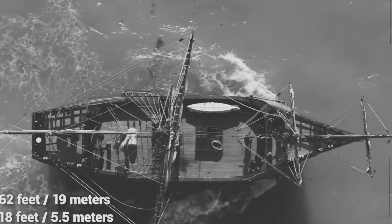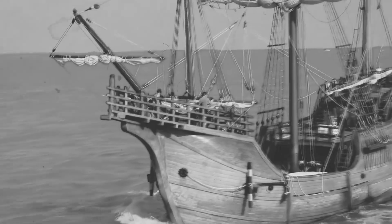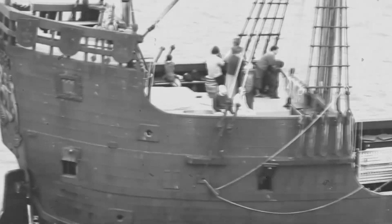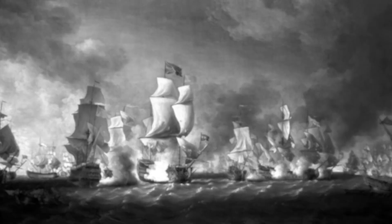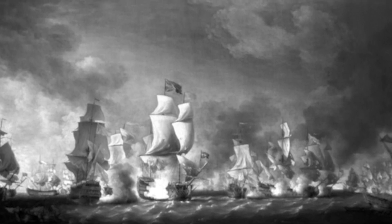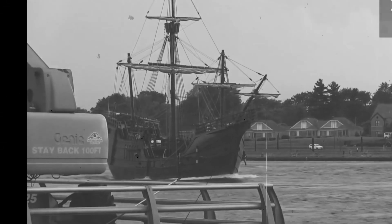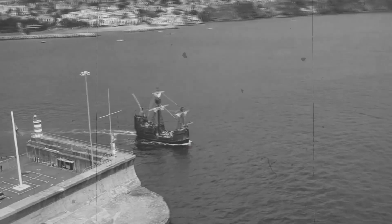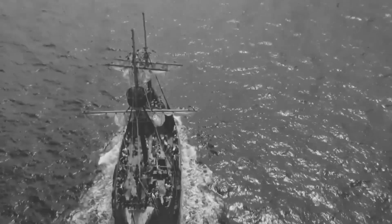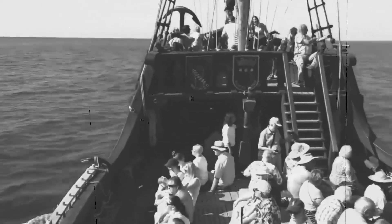One of the key components of an 18th century sailing battleship was its sails. These were made of durable materials such as canvas or hemp and were typically held in place by wooden masts and rigging. The sails were adjusted using a system of ropes and pulleys, allowing the ship to catch the wind and maneuver in different directions. To maximize efficiency, many sailing battleships were equipped with a system of multiple masts and sails, known as a rigging plan, which allowed the ship to adjust its sail configuration depending on wind direction and speed, improving its overall speed and maneuverability.